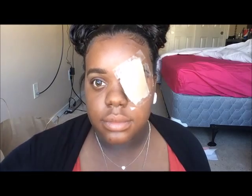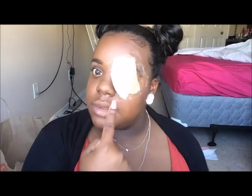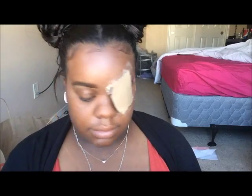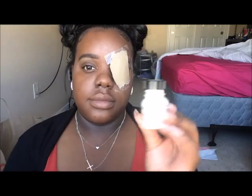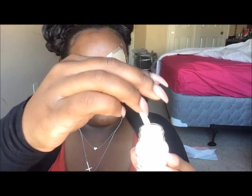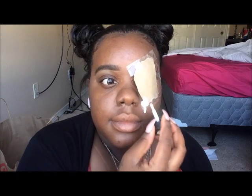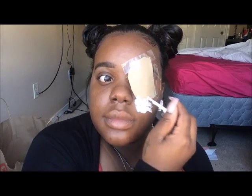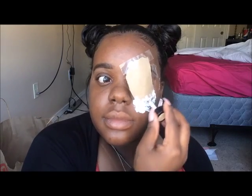Instead of using that method, I just went ahead and went easy with it — I taped some paper to my eye. You're going to want to use some sturdy paper, so I just used a shopping bag from Target. Then I'm going in with my Ben Nye clear latex. I love this stuff so much — it works as a glue, which I put under the paper and under the tape, and it dries pretty quickly. It also gives texture, which I am obsessed with.